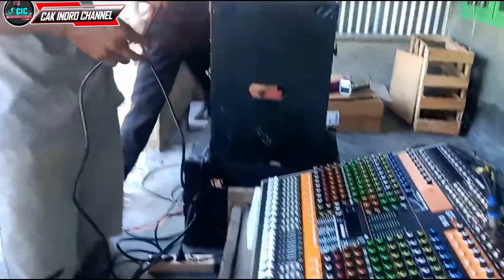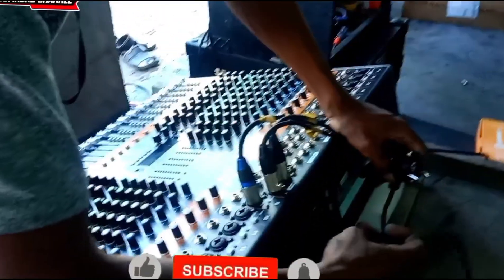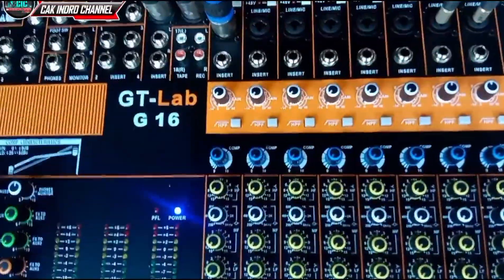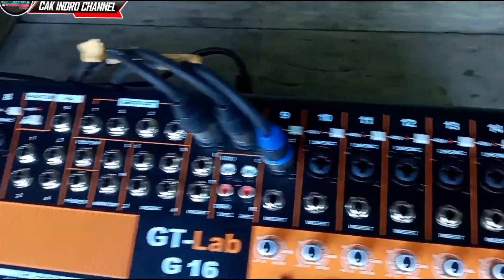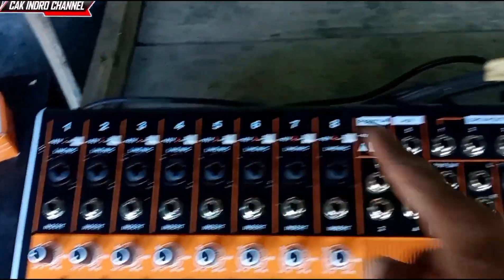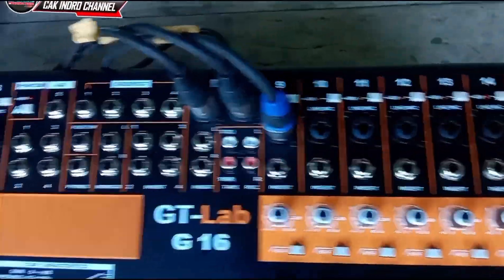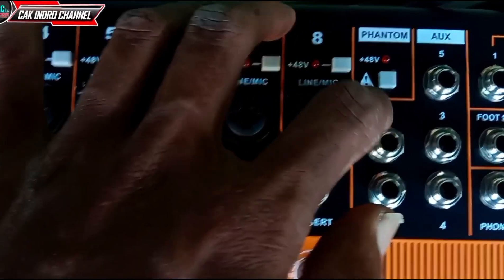Oke teman-teman, selanjutnya kita mulai akan tes untuk channel-nya teman-teman ya. Sebelumnya kita akan pasang terlebih dahulu kabel power-nya, kabel AC-nya, di sini di panelnya. Sudah masuk. Selanjutnya kita akan mulai colokan ke terminal. Di bagian atas ada tombol phantom per channel teman-teman ya. Ini dari 1, 2, 3, 4, 5, 6, 7, 8, 9, 10, 11, sampai 16 channel. Ada tombol phantom-nya teman-teman ya. Jadi untuk mengaktifasi phantom-nya yaitu di sini, ada di sini teman-teman ya. Jadi kita pencet ini, phantom akan semuanya aktif teman-teman ya. Jadi kita harus pencet tombol ini terlebih dahulu.